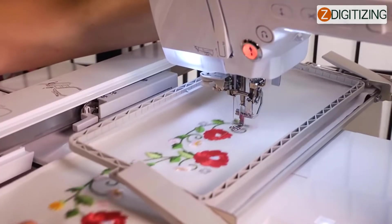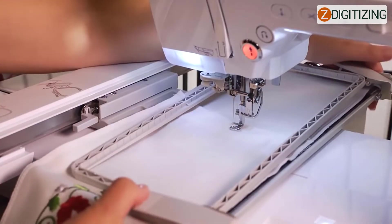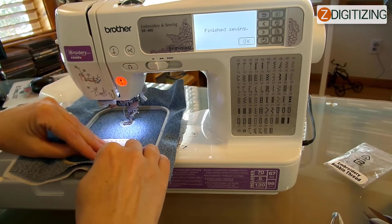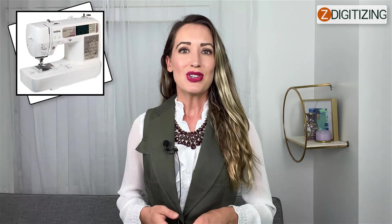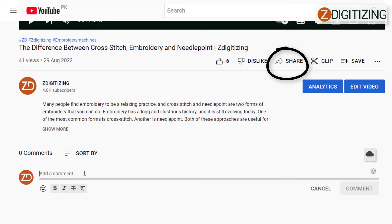This multi-purpose Brother SE 400 embroidery and sewing machine is ideal for developing embroidery skills to create unique designs. It is simple to use and produces high-quality results at a consistent tempo. We made this video to show you the machine's features and provide helpful guidance, tips, and directions. If you found this video useful, please share it with your friends and post a message in the comment box below. Thank you for watching.